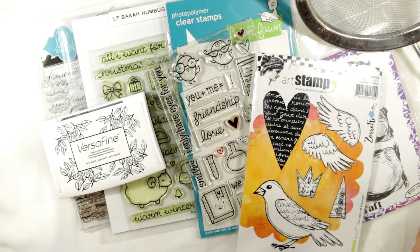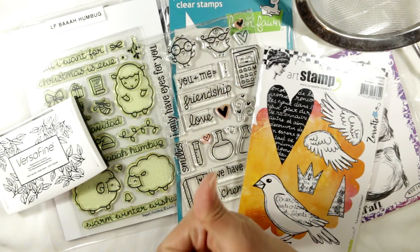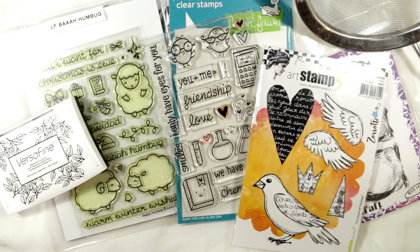So those are my tips for taking care of stamps. I hope you guys found this helpful. If you did, please give this video a thumbs up. Thanks so much for watching, and I hope you're having an awesome crafty day. Bye!